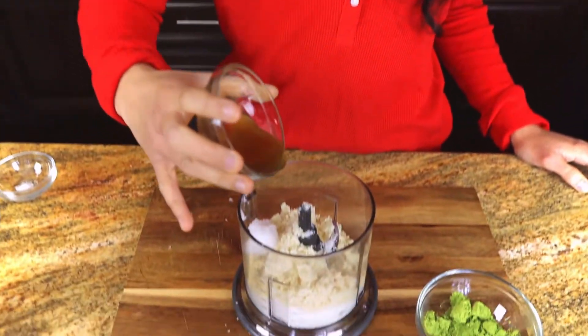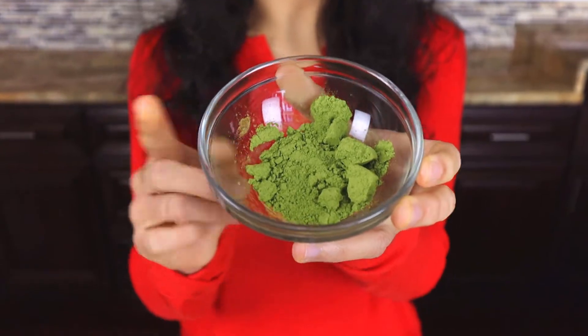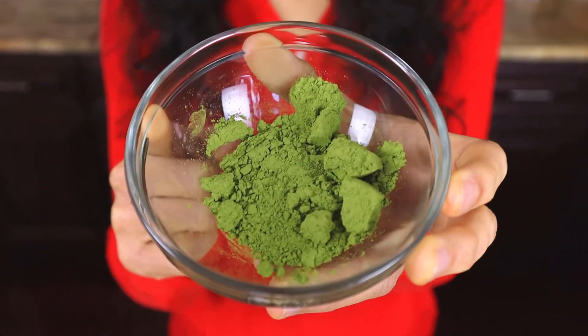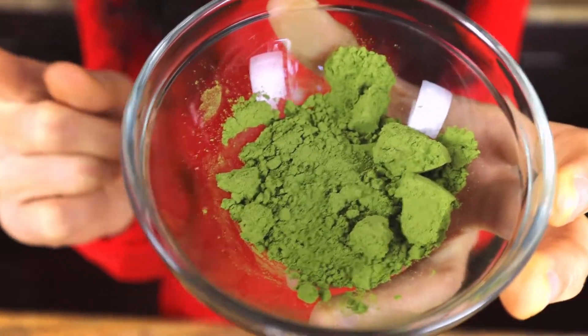We're adding two tablespoons of Walden Farms pancake syrup. This recipe actually isn't keto, so we just turn it keto by using the sugar-free maple syrup. Now for the ultimate ingredient — we're going to be adding one tablespoon of green tea matcha powder.